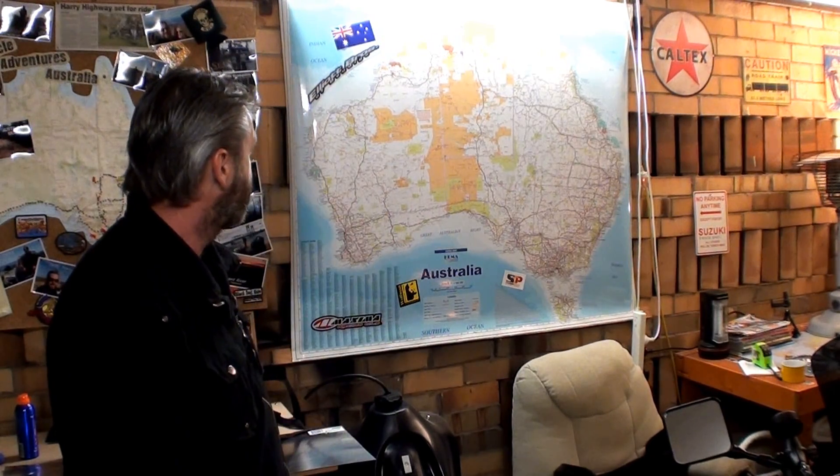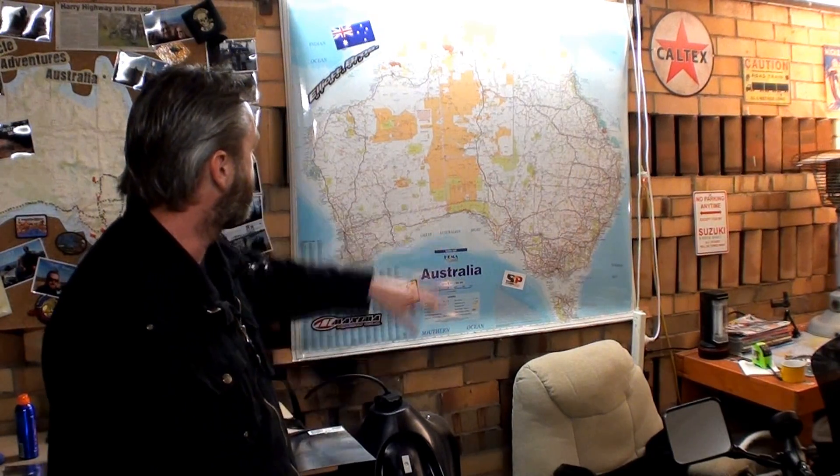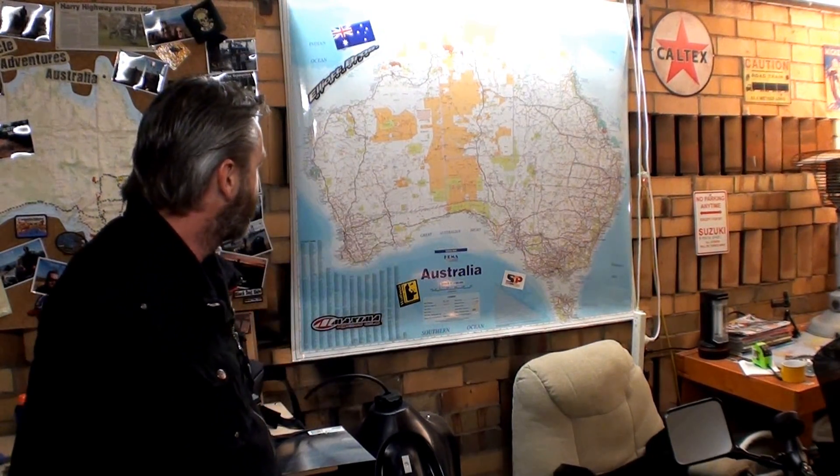This other map I just happened to come across at the shops - this huge map. What a great idea, it really shows all the roads. Normally on the littler maps you don't see all the tracks and dirt roads. So that's the memories map, and this one is the dreaming map. I come out here and I'm always looking at that map, just trying to work out what the next great adventure is going to be.